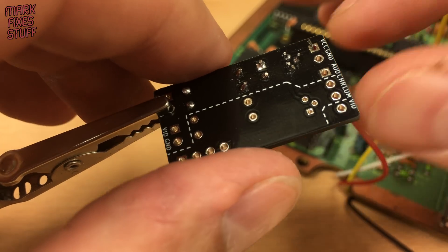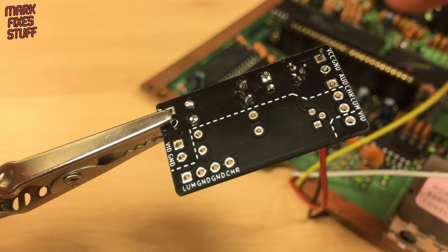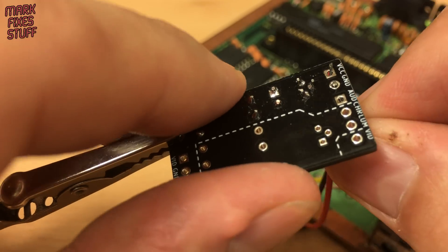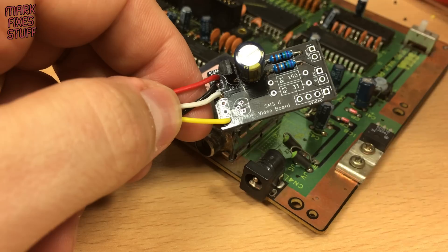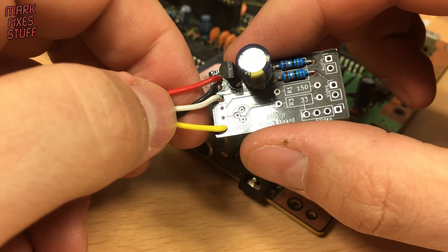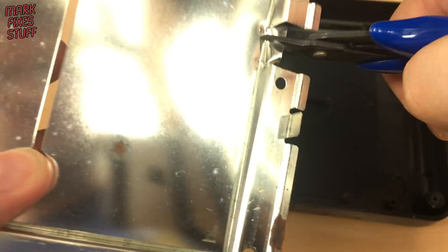With the solder points on the underside of the board sorted, we can solder the other end into our PCB. Ensure that the right colour goes to the right point. We need to cut away a small piece of the shielding.